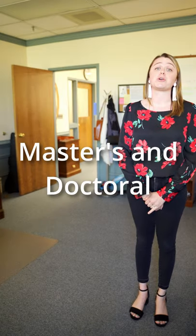Tip five: if you're earning your master's or doctoral degree, your tassel should already be on the left. You will also receive a hood to drape around your neck. Make sure that the largest portion is hanging on your back and that the velvet is showing on your shoulders and on your back.